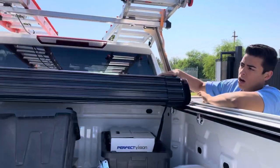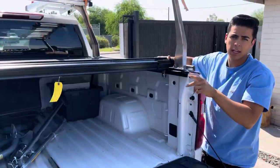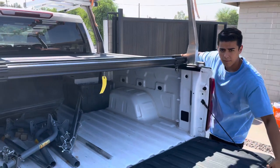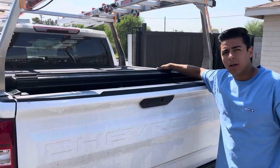This is a hard roll-up cover made by Truxedo. We carry them here in Phoenix at Truck Access Plus — visit our store or shop online at truckaccessplus.com.